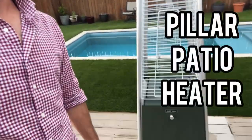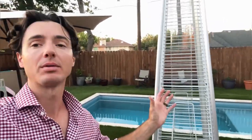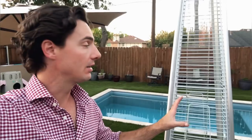Hey guys, quick review today of our awesome patio heater from East Oak. I want to thank East Oak for partnering with us and sending us an item to review. This is such a cool patio heater — it has the glass tube on the inside, super tall, propane powered. We'll go through all the key features and then we'll fire it up and show you just how well it works. Let's get going.